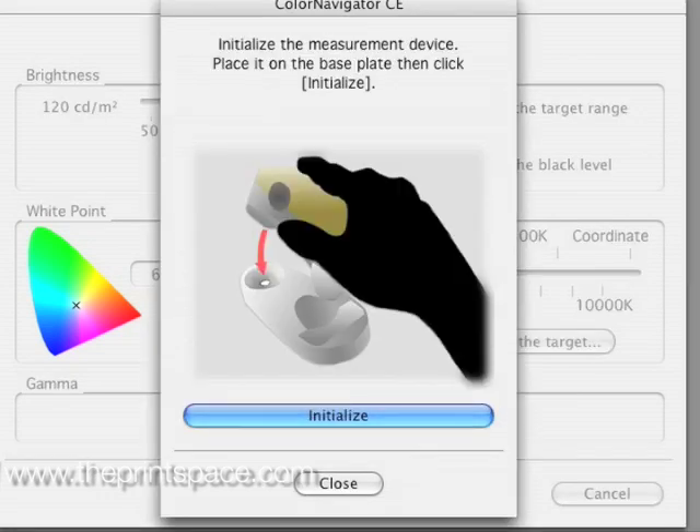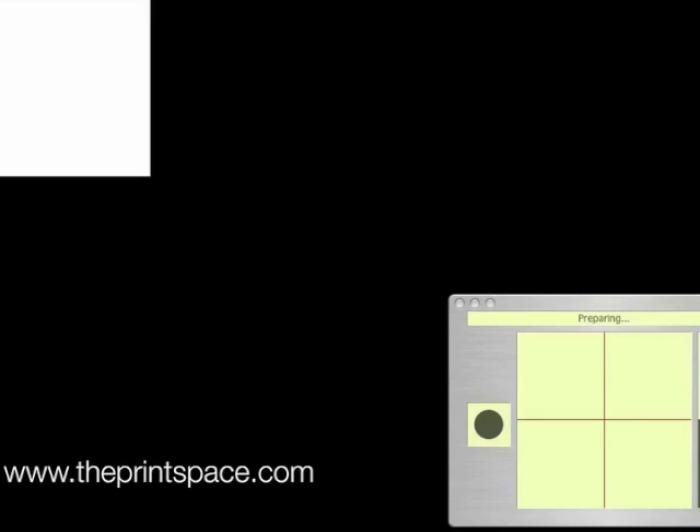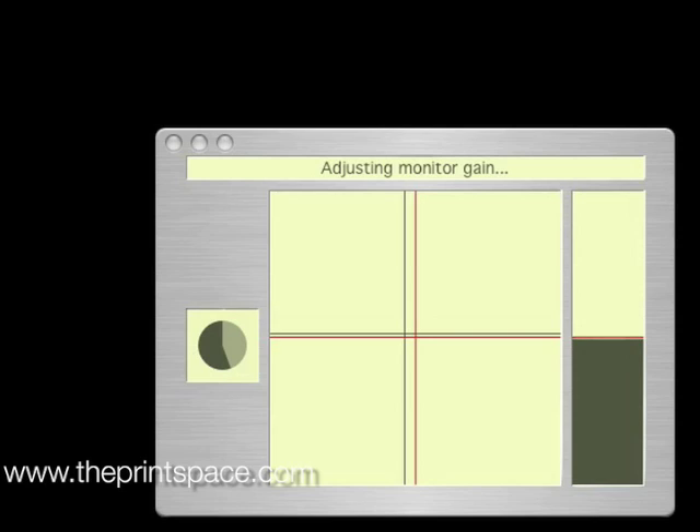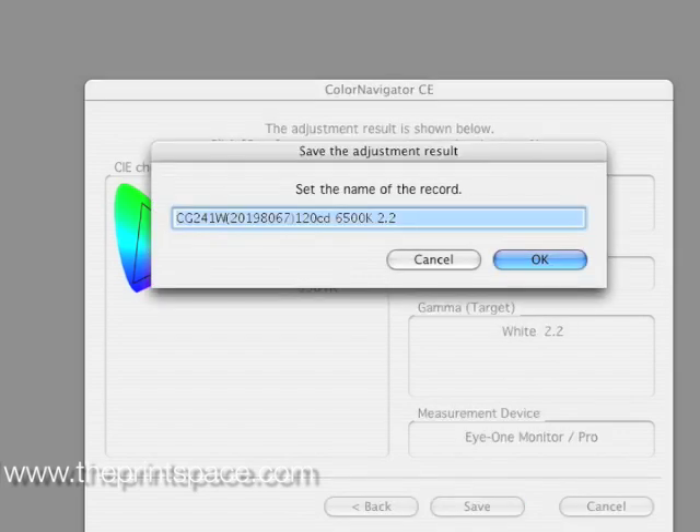Click next to launch the automated software. Calibrate the spectrophotometer on the white plate and then attach it to the screen. The crosshairs will align for luminance, gain and brightness when the optimum level is reached. Notice how the monitor settings will be automatically adjusted in front of you. When the process is finished, press save to update the monitor profile. Your monitor is now calibrated.